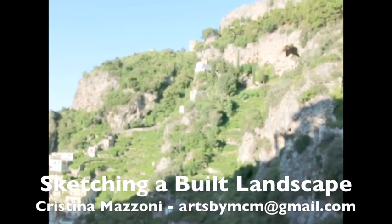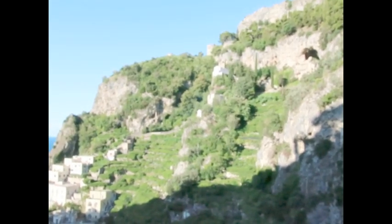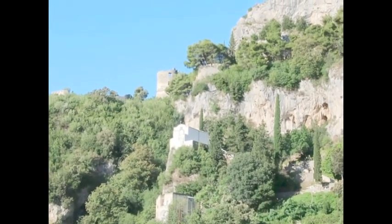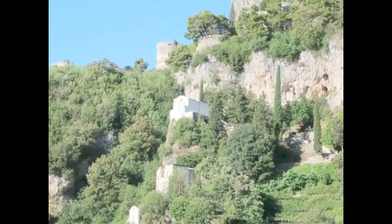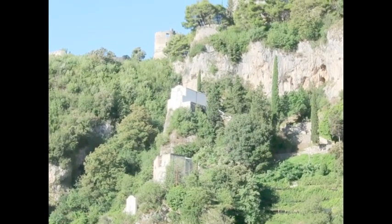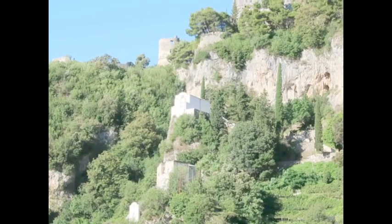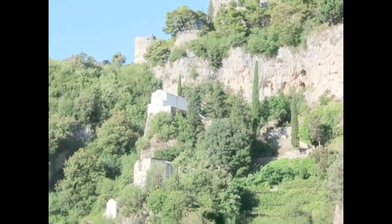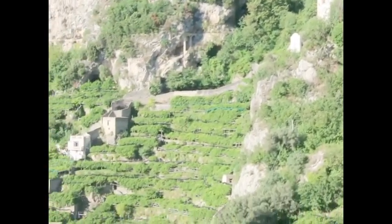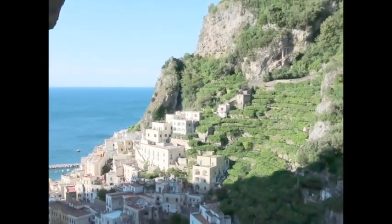It's a beautiful breezy morning here on the Amalfi Coast and I would like to do a sketch for you of this view. On top there is a Saracen Tower, used to watch out for the arrival of pirates, and there is a medieval building and church called Santa Maria del Bando. It sits hundreds of steps up from the town which is down here, and we walked up there once and it was closed.